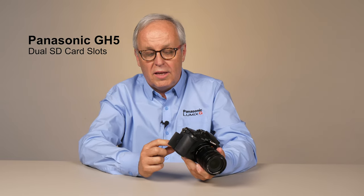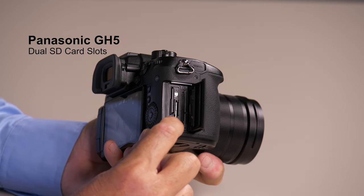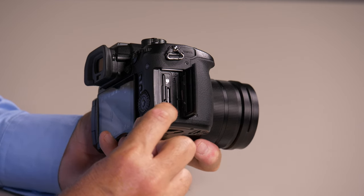The GH5 has dual SD card slots. Each card slot supports UHS-1, UHS-2, V60, or V90 SD cards. There are a lot of settings that the user can do to configure these any way they want.